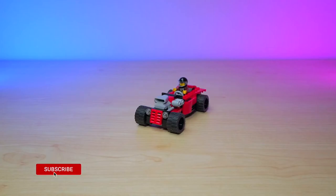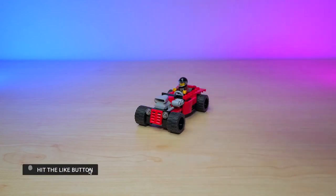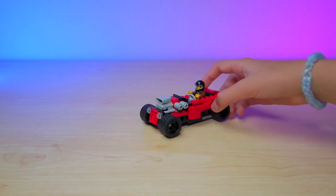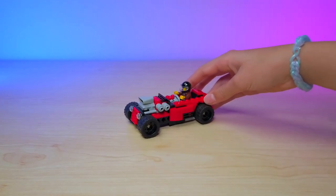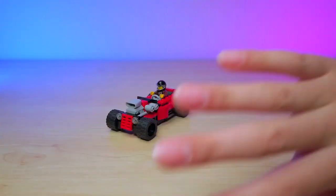Thank you guys so much for watching. Make sure to smash the like button down below and also subscribe if you guys haven't already, if you want to see more three-in-one Lego builds. And I'll see you guys next time. Bye!